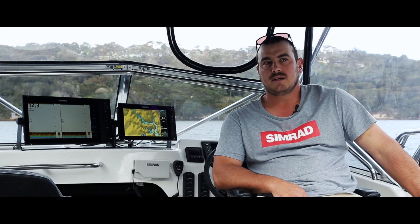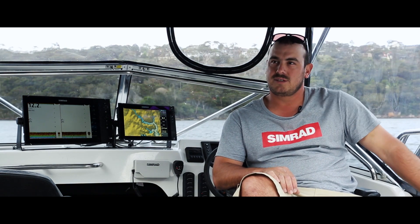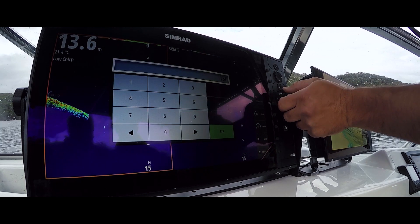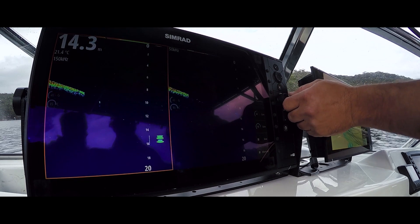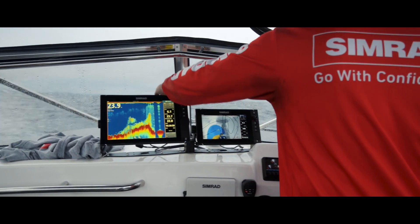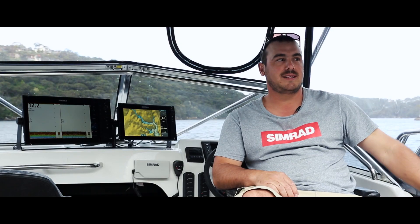For game fishing I generally keep it on high chirp and run a different frequency — either 150 or 200 — because with the screen size I can run two clearly, and it's been good. The high chirp definitely picks up good arches at trolling speed. A lot of times when we're trolling we'll mark a fish and sometimes you see them streaking up, then you look back at the spread and there's a bite — it's great being able to see it before it actually comes up.